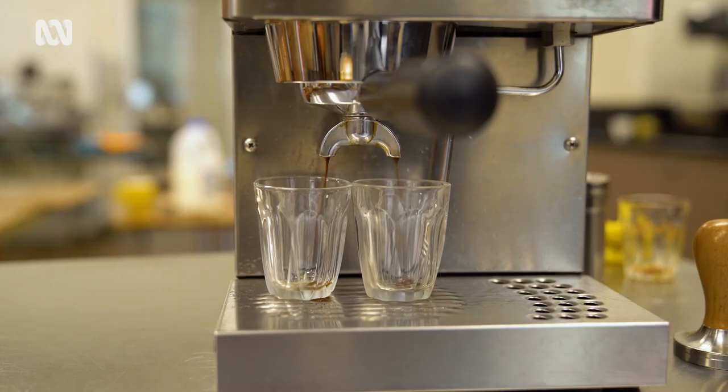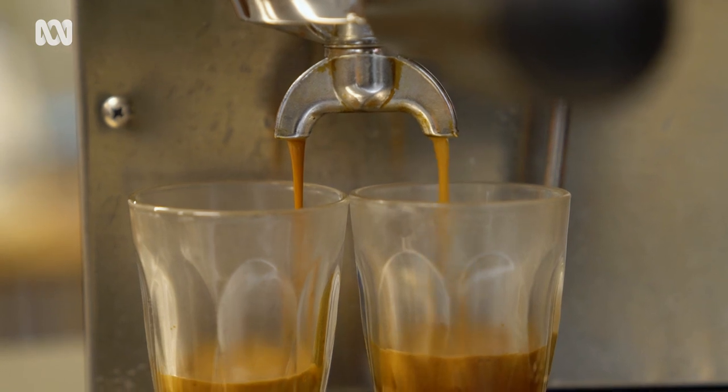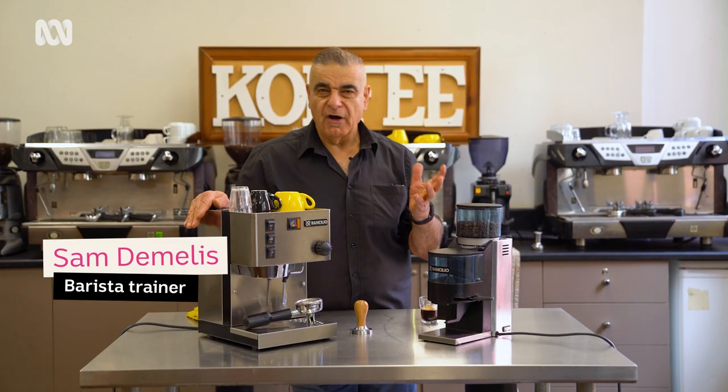We've got to get the layers. Critical. Important. I don't know what other words you want me to add to it. Life or death. What I'm going to show you today is how to use a good quality espresso machine at home to make a whole variety of coffees.